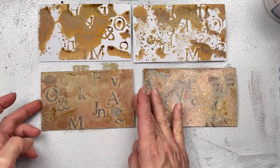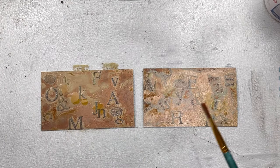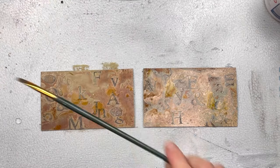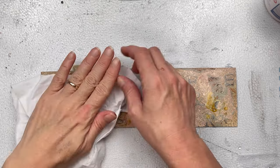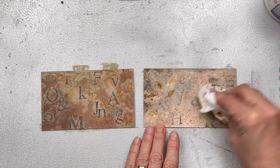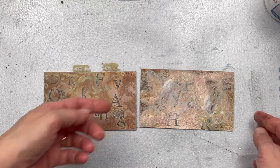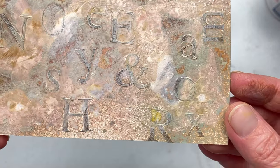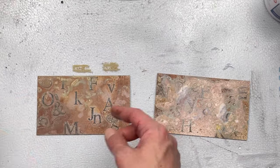Now you can clearly see the difference. On the right-hand side, the card had the gesso first and it's much lighter than the one on the left that had no gesso. I'm now going to splash some water with my paintbrush over both cards, leave it for a few seconds, and then just dab up the moisture with a tissue. This creates some really beautiful designs in the oxide ink. Then I'm going to dry both cards really well.